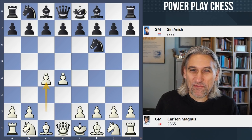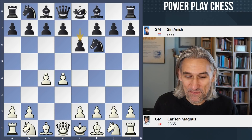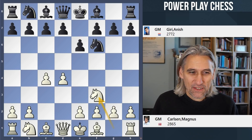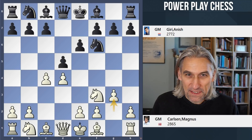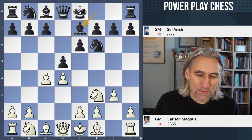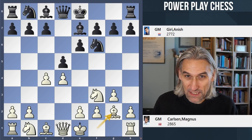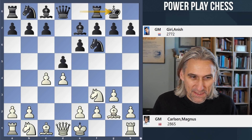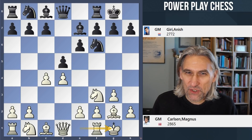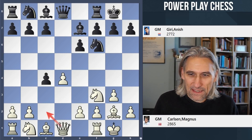They're kind of best frenemies if you like — there's a certain rivalry between them. Carlsen with the white pieces, and he plays a Catalan. This of course was the opening that he played in his World Championship match against Jan Nepomniachtchi. So is this a kind of World Championship preparation dividend? Let's see.